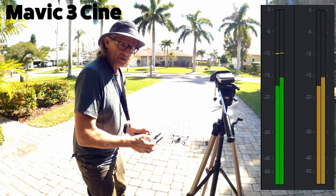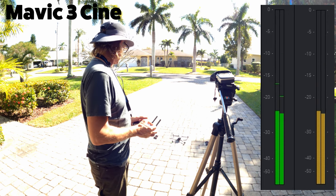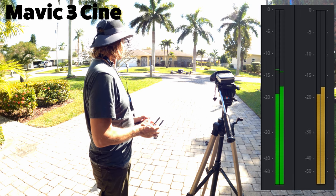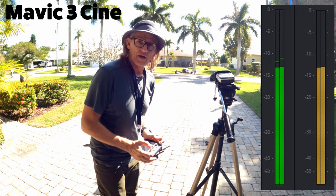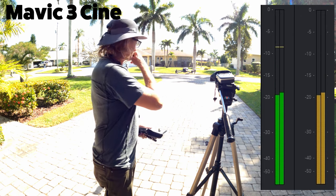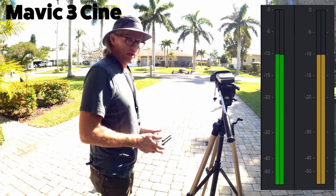Alright, let's try the Mavic 3 Cine. There's the Mavic 3 volume level — see how that compares.